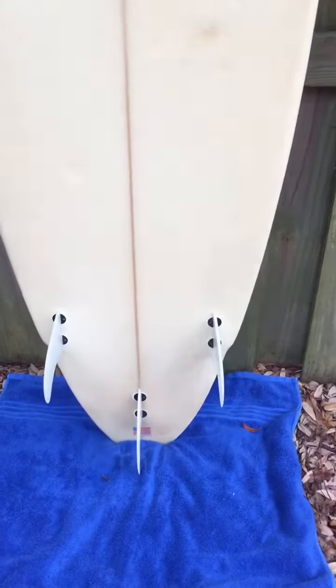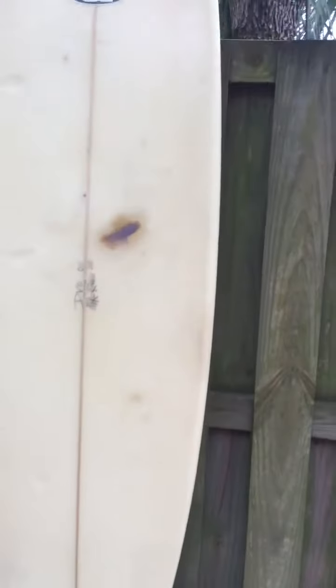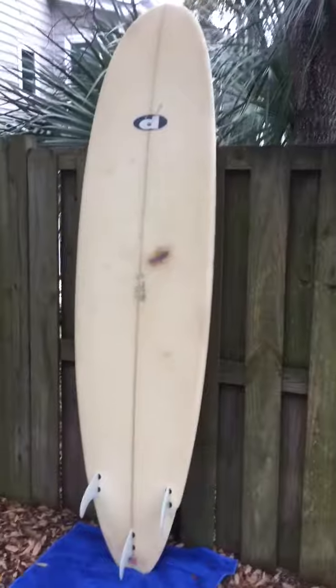You'll see that reflected in the price as well. This Mike Rowe is 7 foot 6 inches by 22 inches wide and 3 inches thick. Three inches thick is great, especially for you on the East Coast. It comes with three FCS fins. The board is all watertight and good to go. You can find it at shredseason.com.